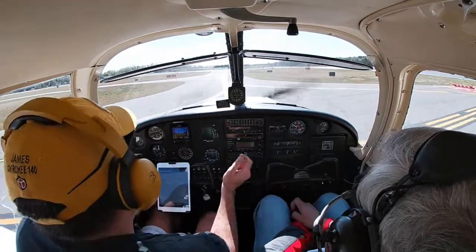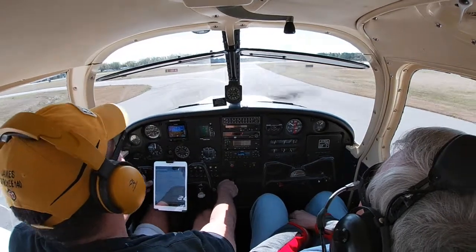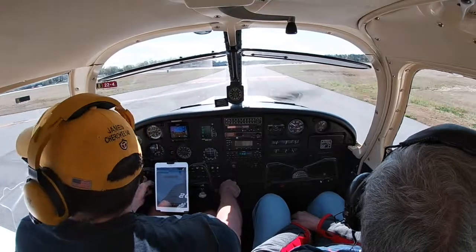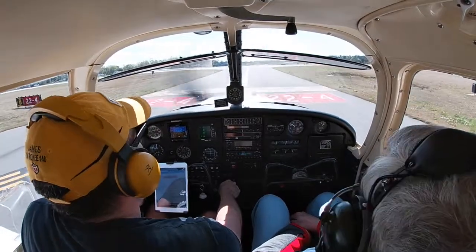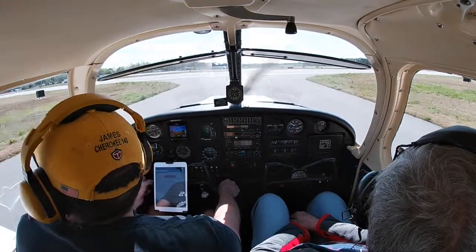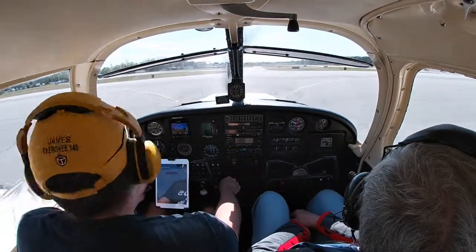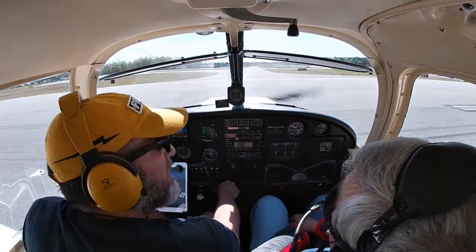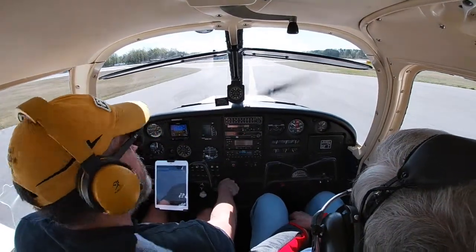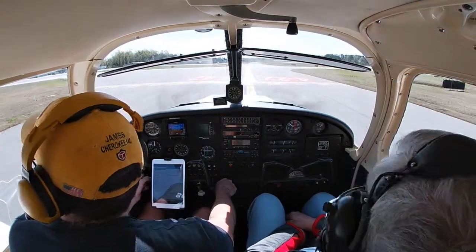Ground clears us: 362 Romeo, cross runway 4 Bravo, hold short runway 32 at Alpha. Crossing runway 4 at Bravo, holding short 32 at Alpha — 62 Romeo. He gave us direction to go across, so we'll go right across. Make sure to look both ways — nobody barreling down the runway. When we get over there he'll probably give us clearance to cross runway 32 at Alpha.